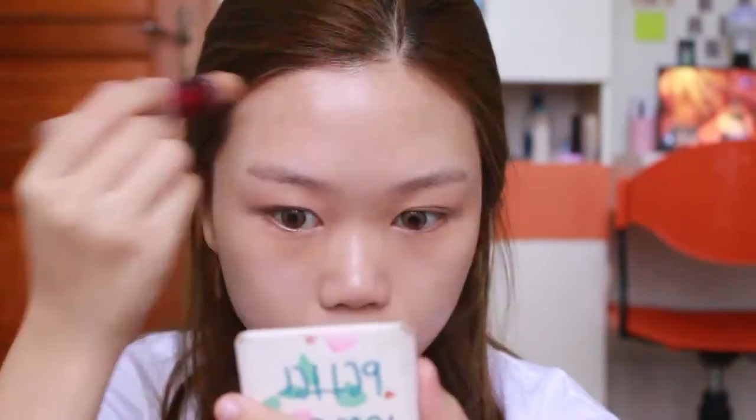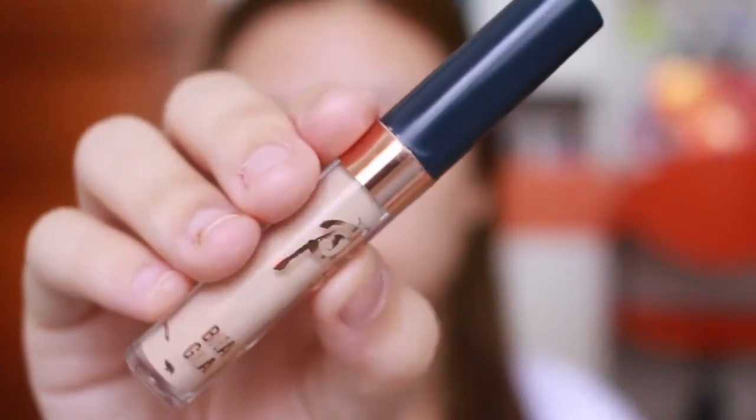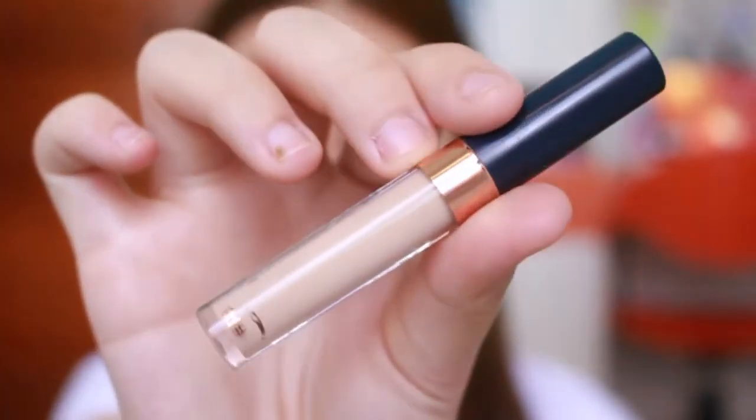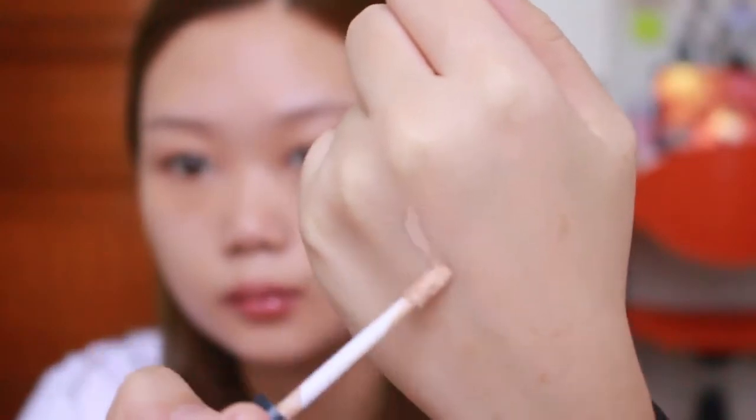Tapi aku mau buat look yang bener-bener flawless, makanya aku pake Age Rewind Concealer shade medium dari Maybelline. Aku pake sedikit-sedikit di bawah mata dan di jidat, karena jidat aku warnanya sedikit lebih gelap. Di tempat-tempat lainnya aku pake dari Beauty Glaze, yang perfect sticky concealer shade nomor 01 - warnanya bener-bener percis banget sama warna kulit aku. Aku pakein sedikit-sedikit di bawah mata dan di bekas jerawat, karena ini full cover banget jadi gak usah terlalu banyak.